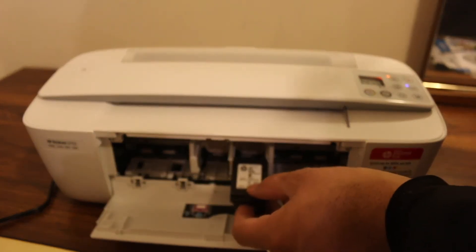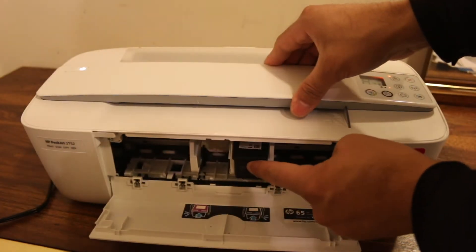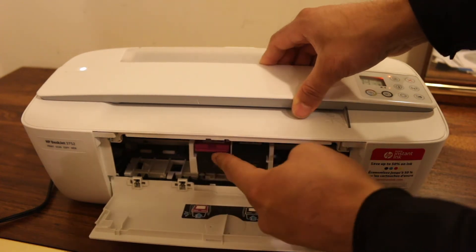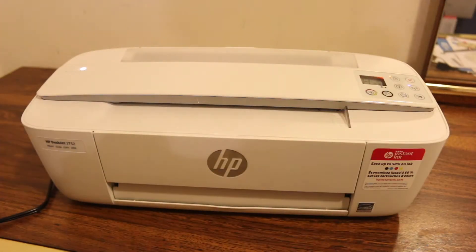Install the black cartridge first — slide it in and push it inwards. Hold the printer so it won't slide. Then place the color cartridge as well. Once you install both, close the slot.